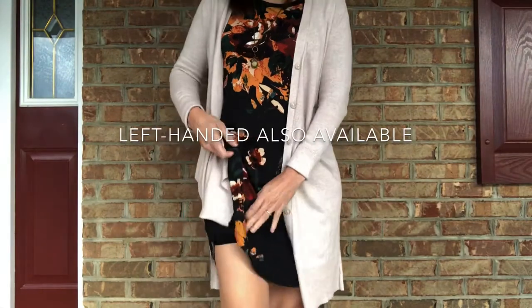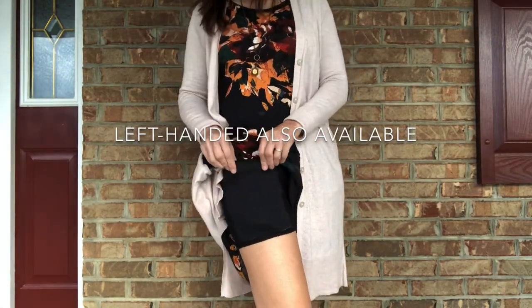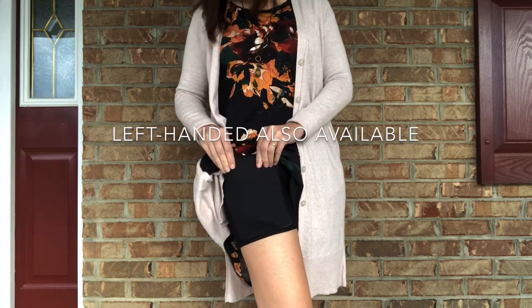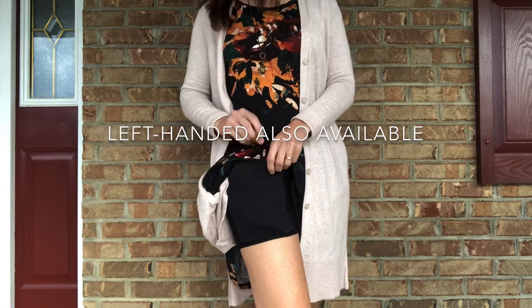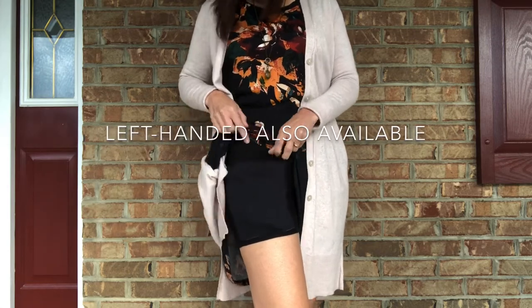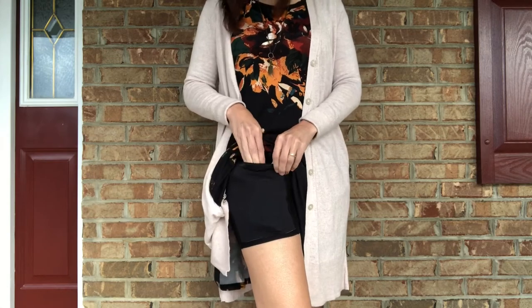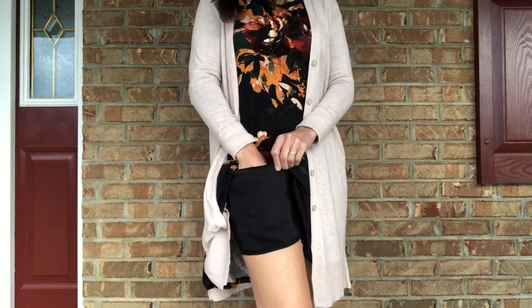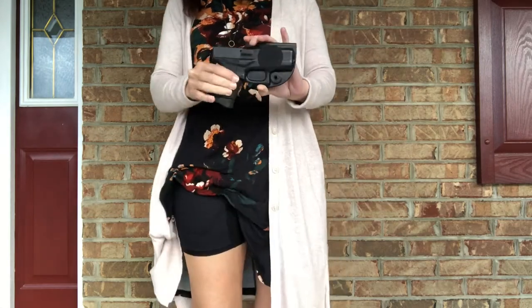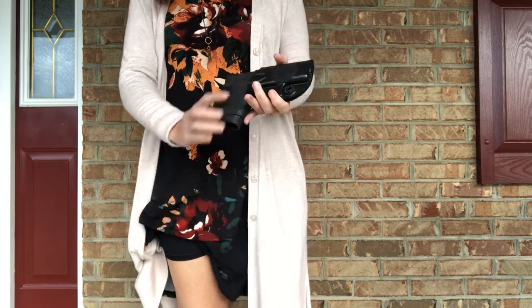These holster shorts have a pocket on the right side with a reinforced fabric on the front, which helps keep printing down and provides trigger protection, but I also add a trigger guard. On the back there is a magnet on the inside of the pocket to help stabilize the firearm. They do sell custom-made trigger guards to go with it, but I already had this type of trigger guard with velcro on it that works just fine.